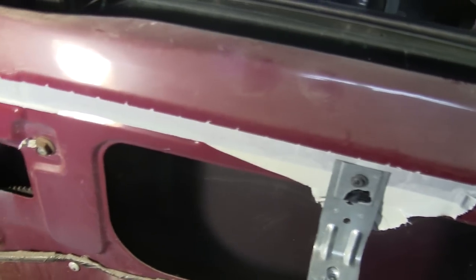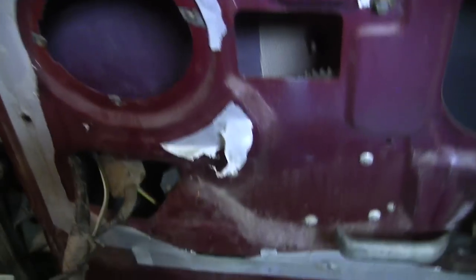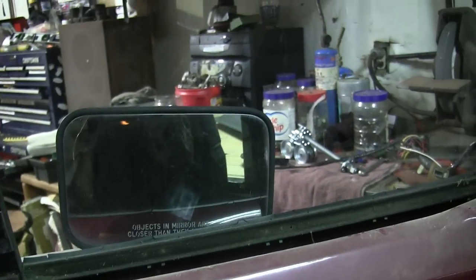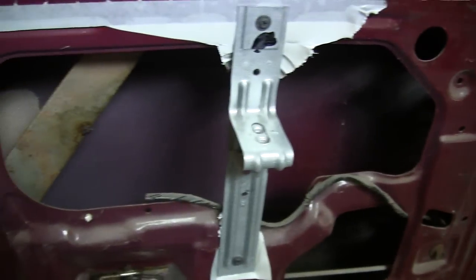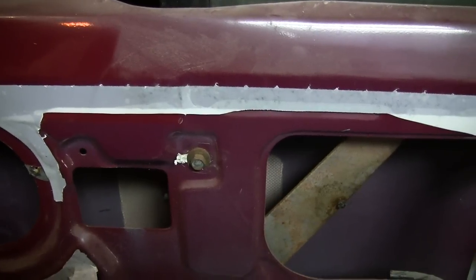I've got the wiring swapped over and the power window plugged in — moment of truth, let's see if it works. It works! A little slow on this side but that's all right. Now I can go ahead and put everything back, wire in the power door lock actuator, put the speaker back in, and throw that new panel on, and this door should be done.